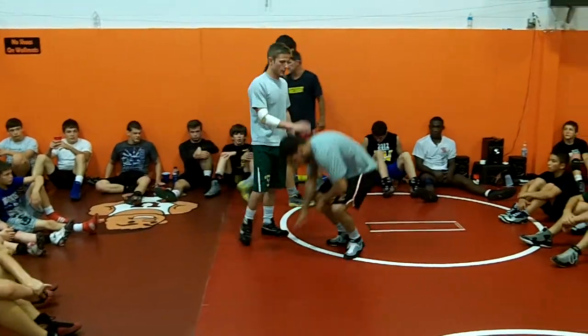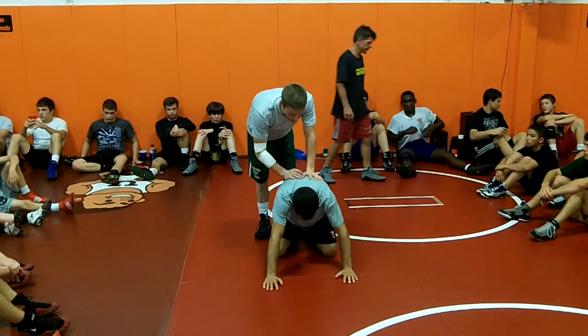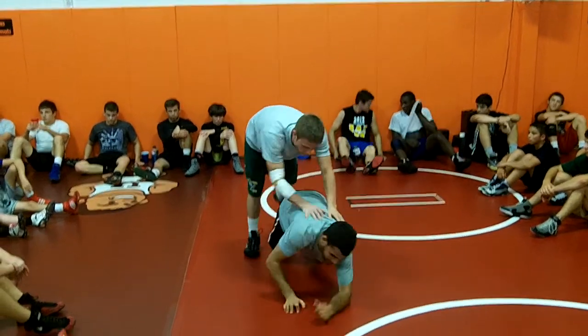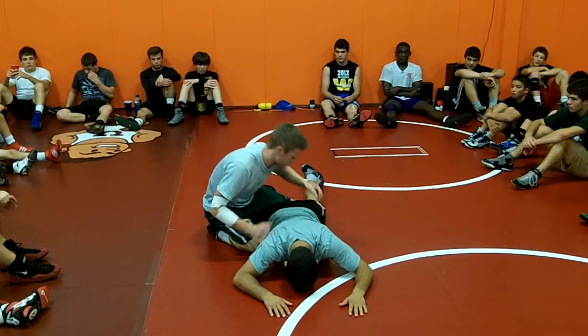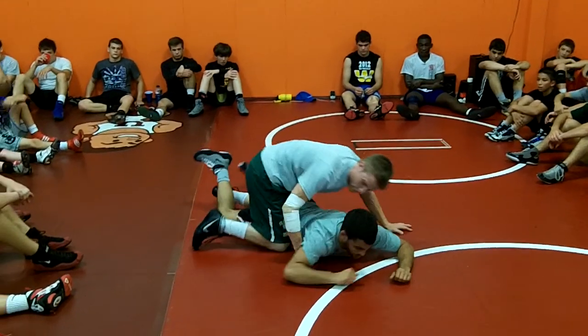We're going to start off on the top. Right now, a lot of the stuff I will show him will probably hurt him. He's flat, but he likes to get hurt anyways. First thing I do is, once he's broken down, I always straddle a leg — I always straddle this leg.